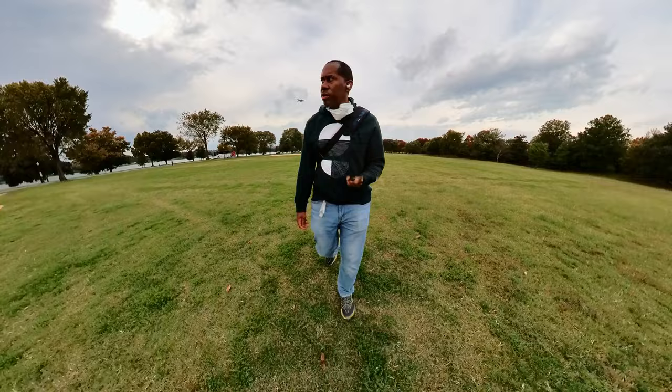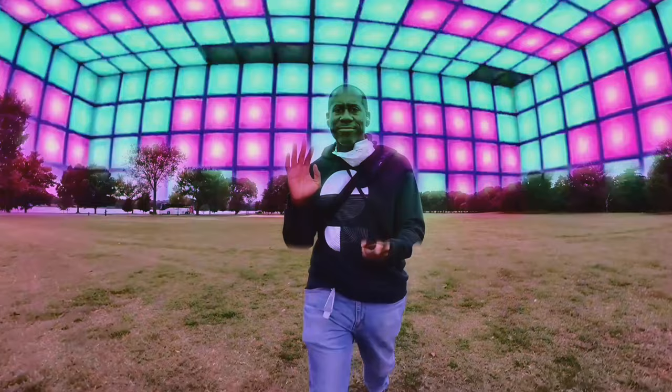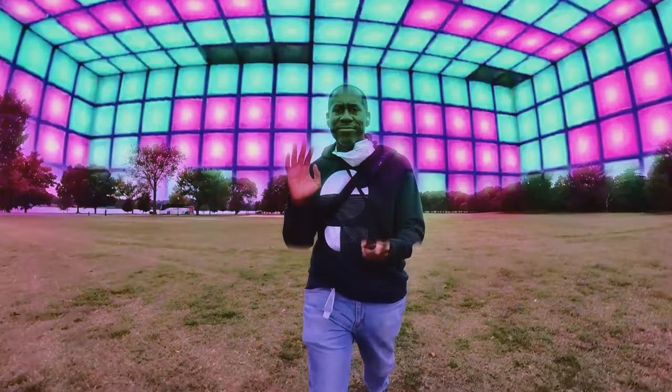Number one: you can replace the sky. If you don't like the sky that you have, you can use Shot Labs in the Insta360 app and replace it. You can use all kinds of cool sky replacements, and it's a lot of fun. It's quick, it's easy, and it just kind of looks awesome.